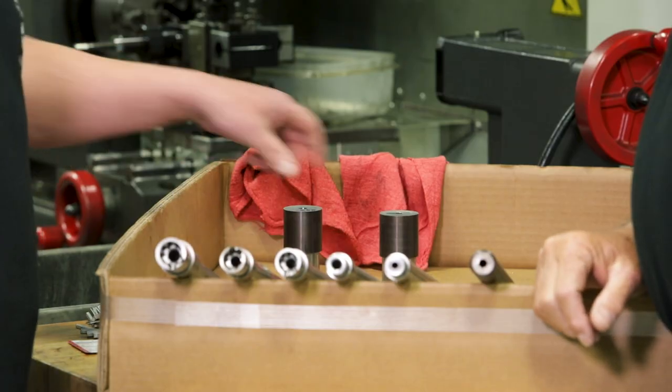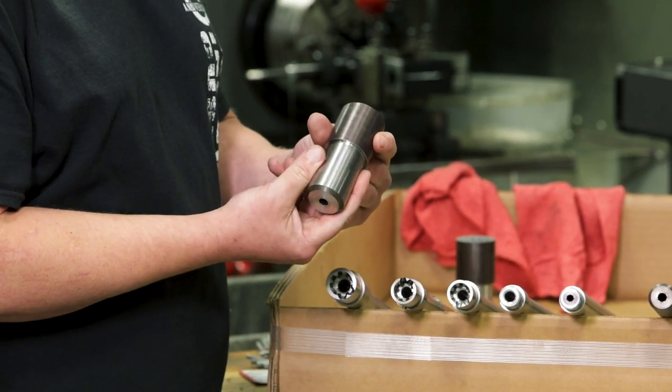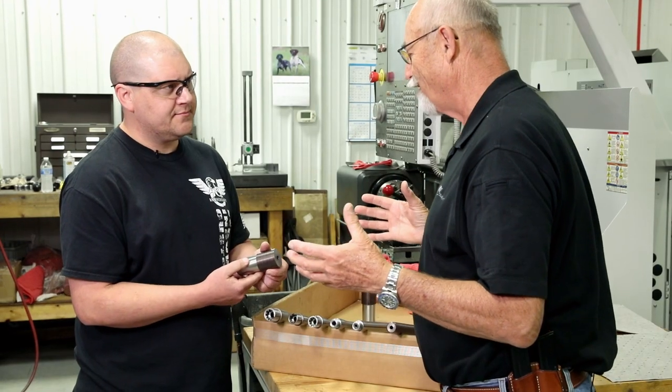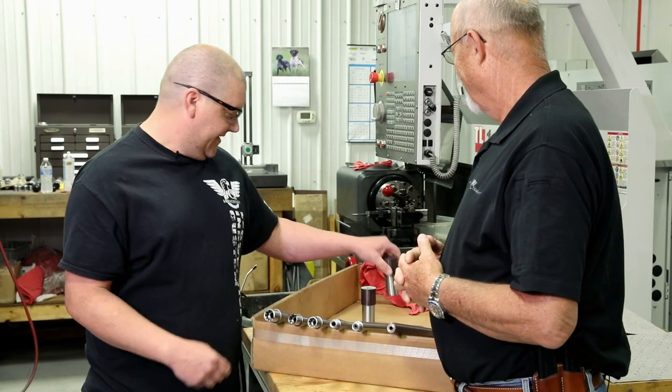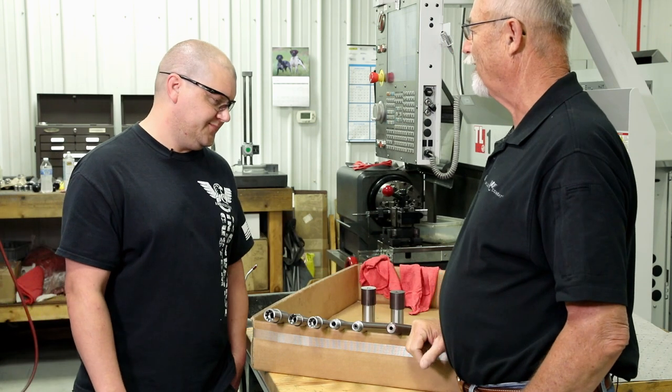I've got to ask you one more question, Greg — what in the heck is this? Well, what we got here is a little bit of a new product we got going: it's the X9 Barrel. So basically you machine away everything that doesn't look like an X9 Barrel and you're good to go. That's correct. That's pretty neat. Thank you, Greg — I appreciate the rundown of what's happening. No problem.